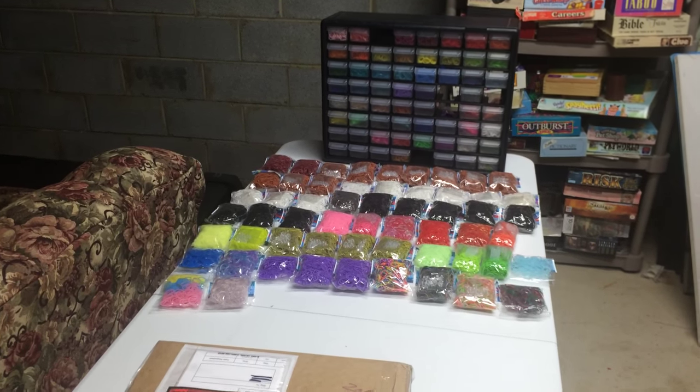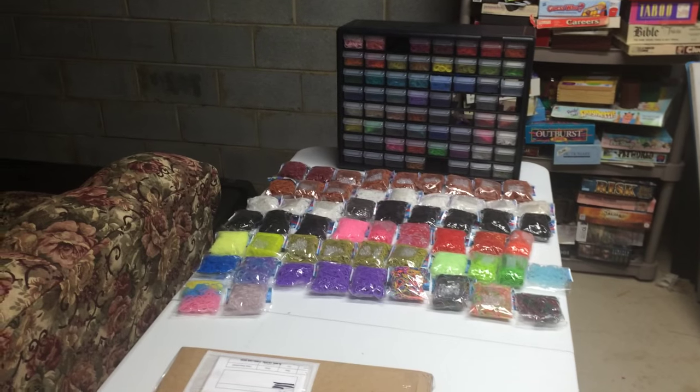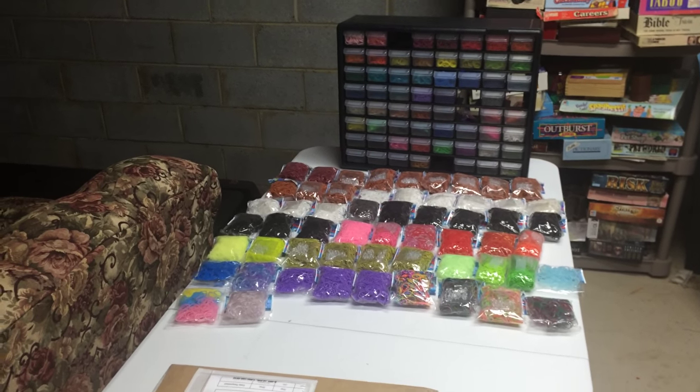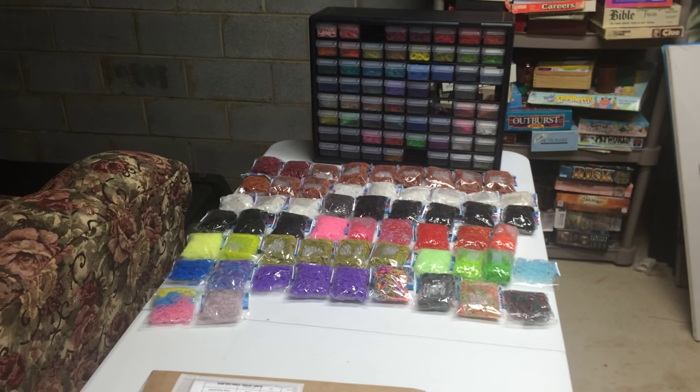Hello everyone, Courtney here from How to Loom Your Dragon. Welcome to my band haul video, and also a video that's going to let you know what projects I'm still planning on doing.